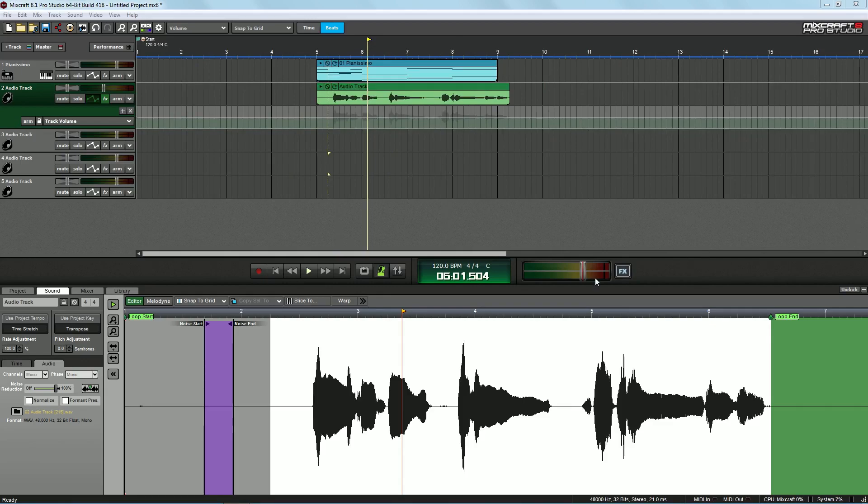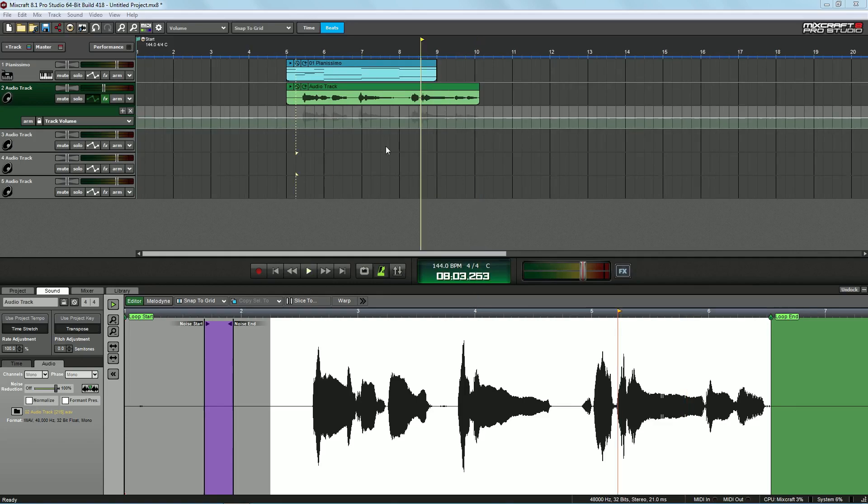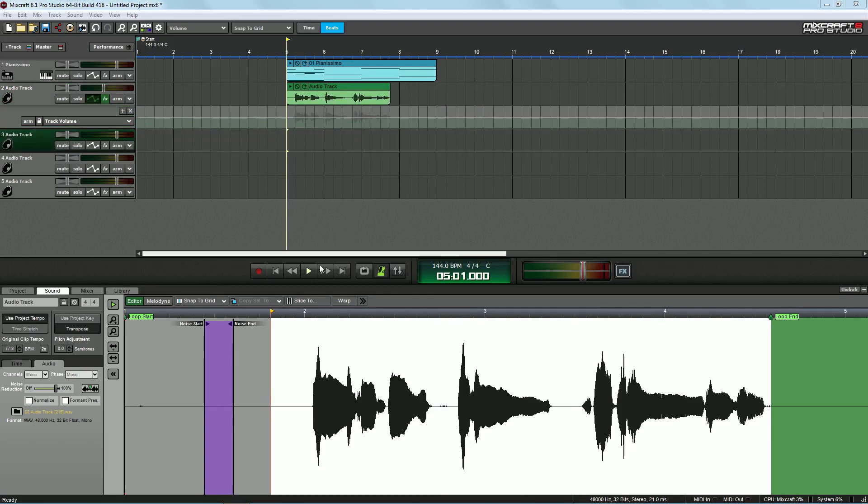You can drag over all the automation points to get rid of them and put it back to zero. This is the master volume right here. You can also change the BPM — change it right here to, say, 144 — but the audio track will not change, so you have to go down here to use Project Tempo, and then it will change the audio to match the project BPM. You can also change the original clip tempo if you want to do time stretching — just change the percentage there. That's going to be it for today's tutorial — very basic, very simple. If there's anything you want to know about Mixcraft, I'm here.